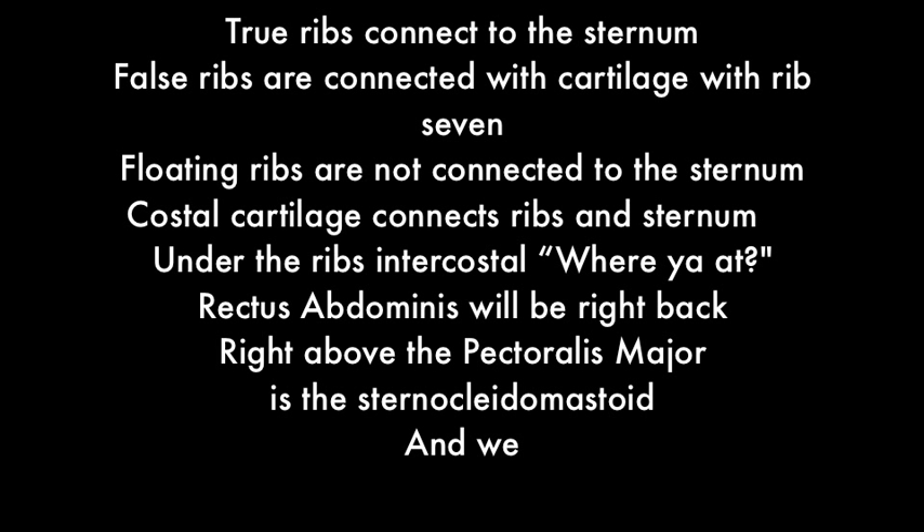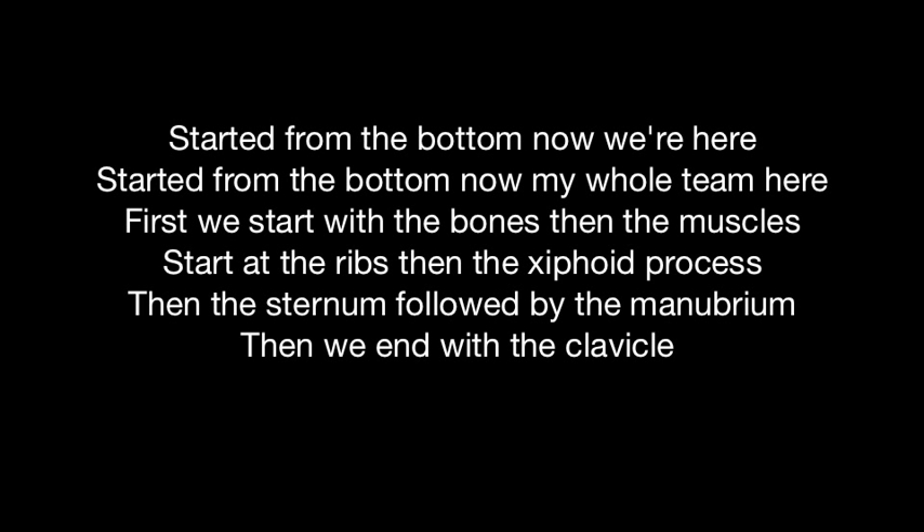Floating ribs are not connected to the sternum. Costal cartilage connects ribs and sternum. Under the ribs: intercostal muscles. Rectus abdominis will be right back. Right above the pectoralis major is the sternocleidomastoid.